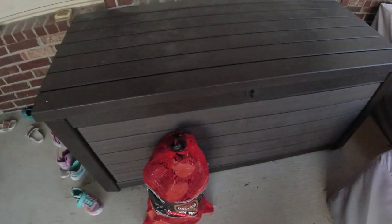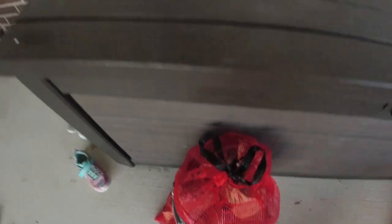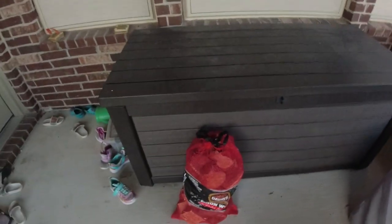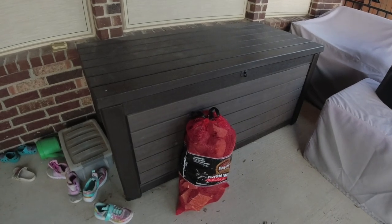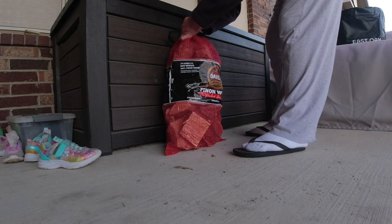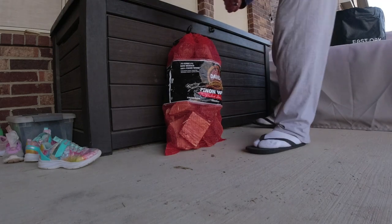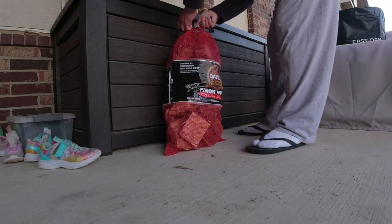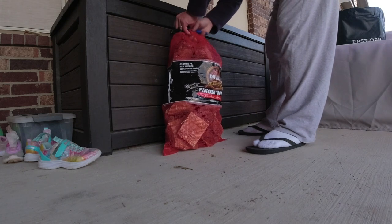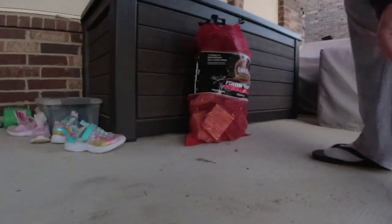I'm just going to open this here. Let me set this down. Sometimes that's the best way to open it. And I just got these small wood chunks here.